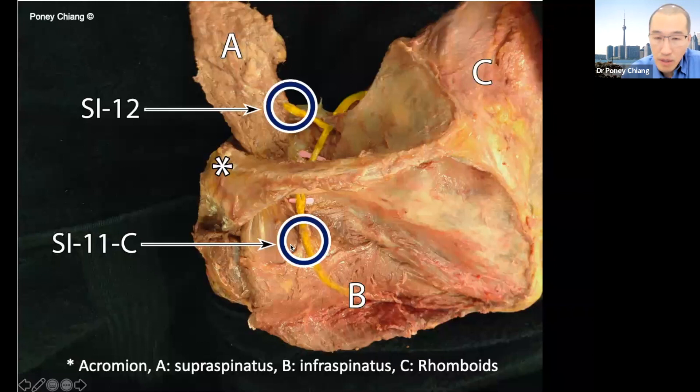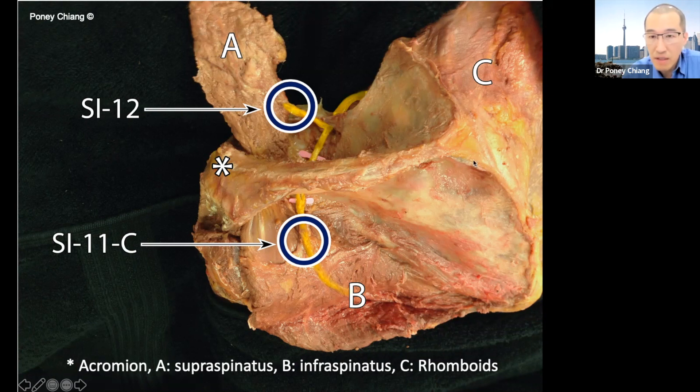The infraspinous branch of the suprascapular nerve innervates the infraspinatus muscle. It turns out these branches are actually represented by traditional acupuncture points. I call this point Small Intestine 11-C — C stands for classic — which is different from the modern location, which is described as one-third to one-half distance of the spinous fossa process and one-third the distance between the spine to the inferior angle. This position appears different from the modern location.